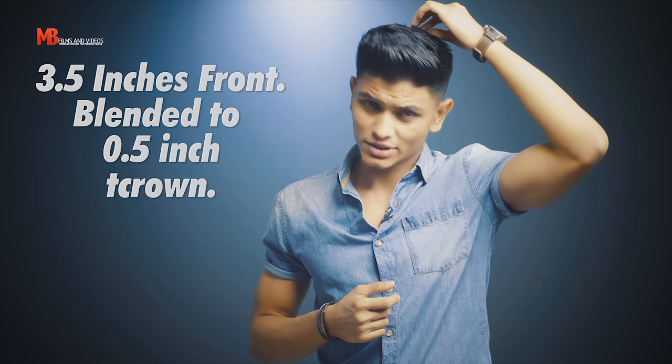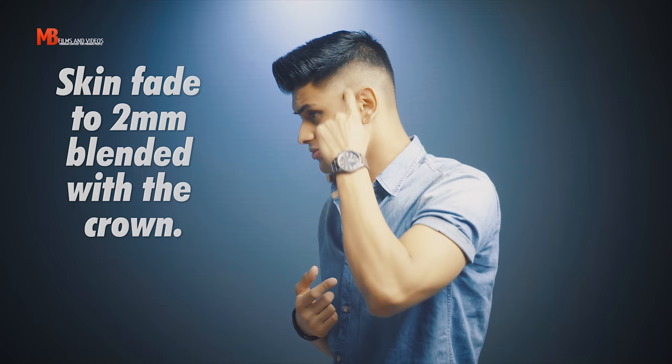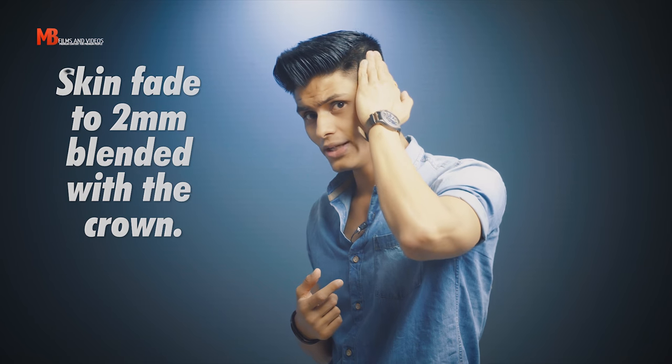The measurements are 3.5 inches at the top, then blended in with the crown which goes down to about half an inch. The sides have been tapered with a skin fade: 0mm, 1mm, 2mm blended with the top.